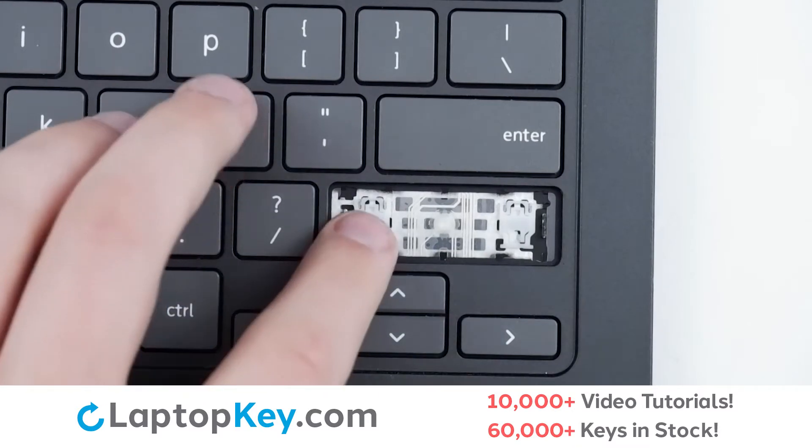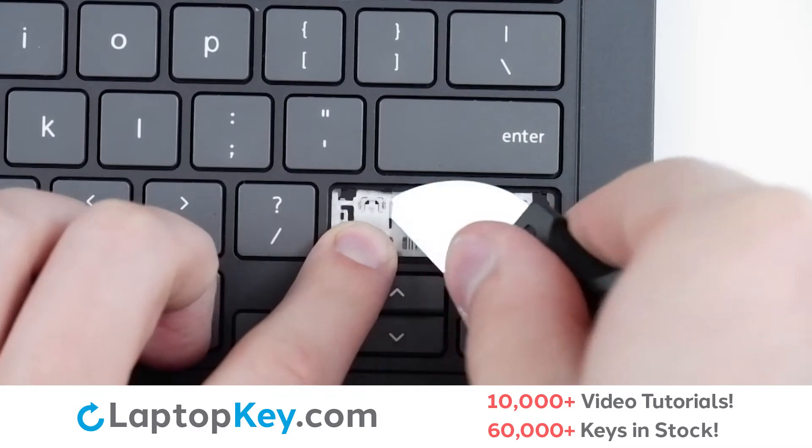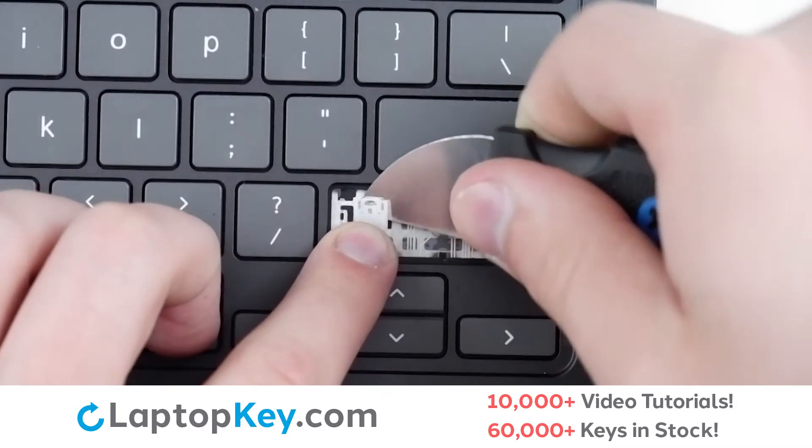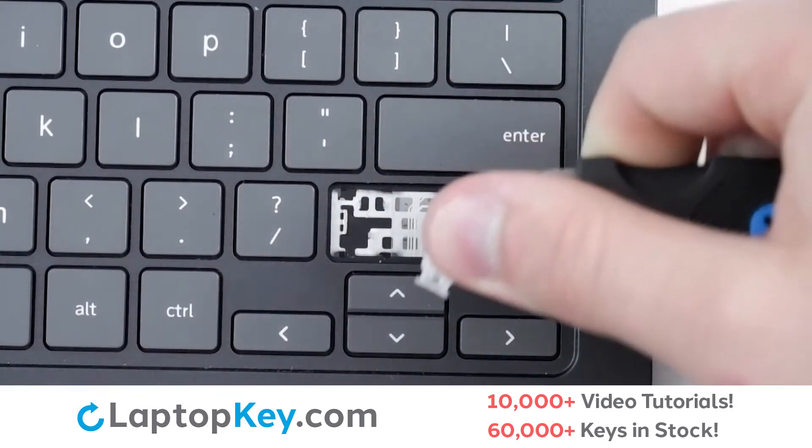Then, to remove the retention clips, support the bottom of the clip with your finger, insert a tool under the upper right corner, apply gentle upward pressure, continue to the left, and the clip will be removed.